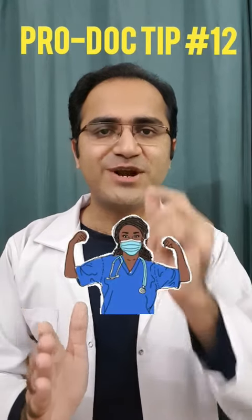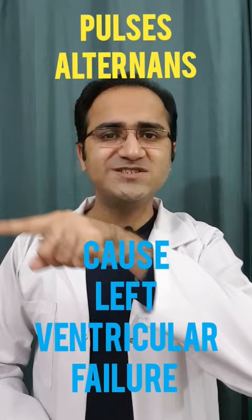Pro-Doc Tip No. 12: Pulsus Alternans — where one pulse is stronger than the second pulse.